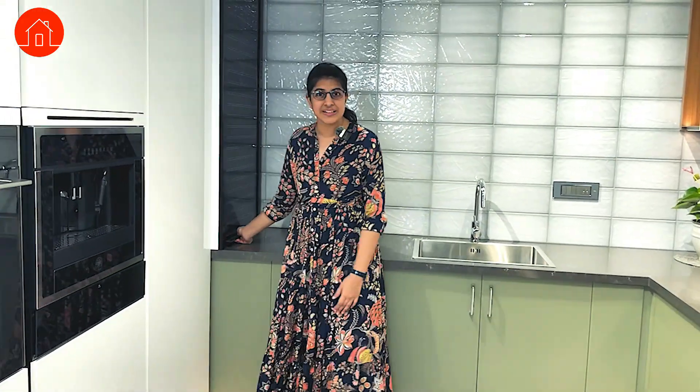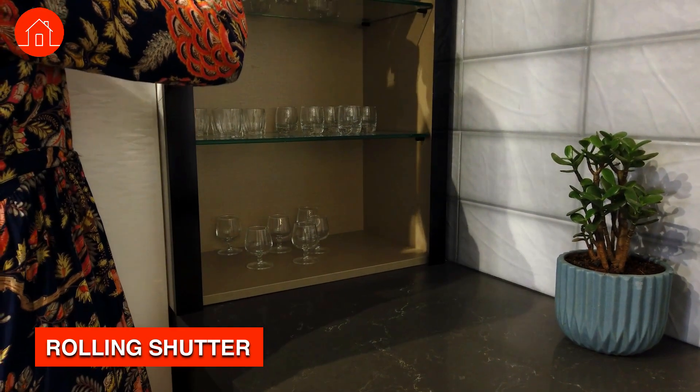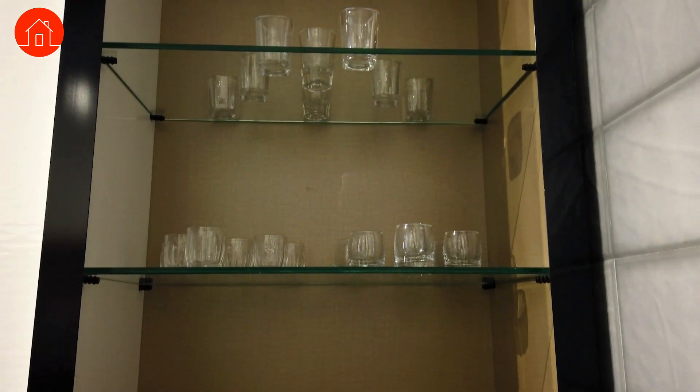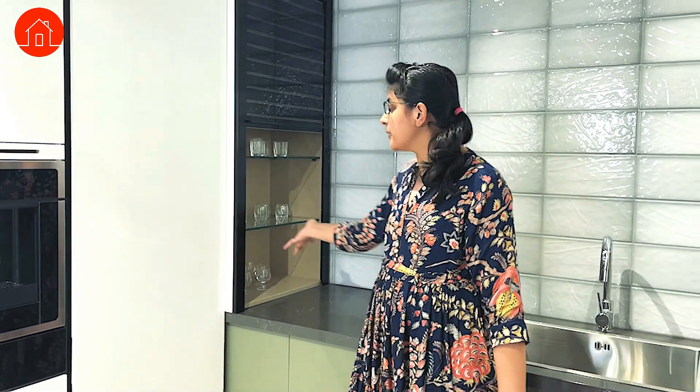The next thing I am going to show you is a very interesting one — the rolling shutter. This is a must-have hardware if you want to keep your crockery items, or if you want to have all your mixers, grinders, and juicers in a segregated space where you can pull it out easily, work on it, and then push it back.